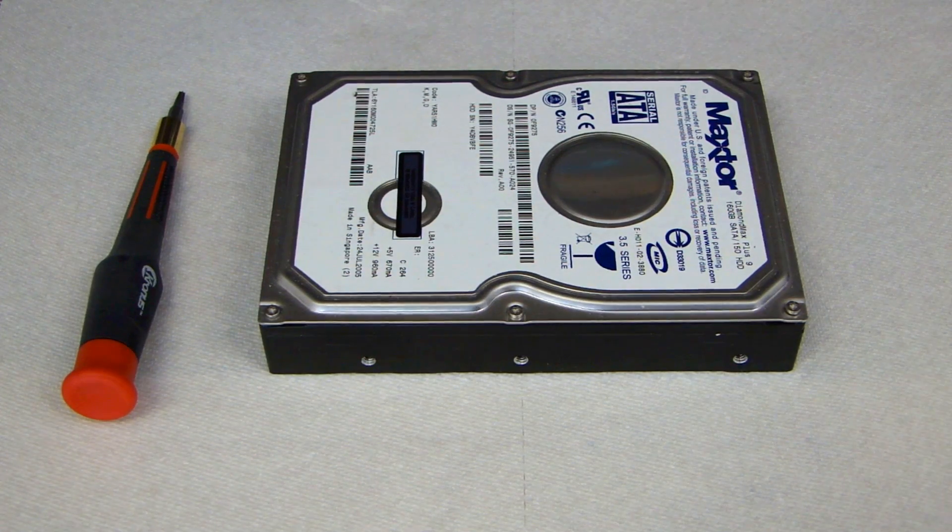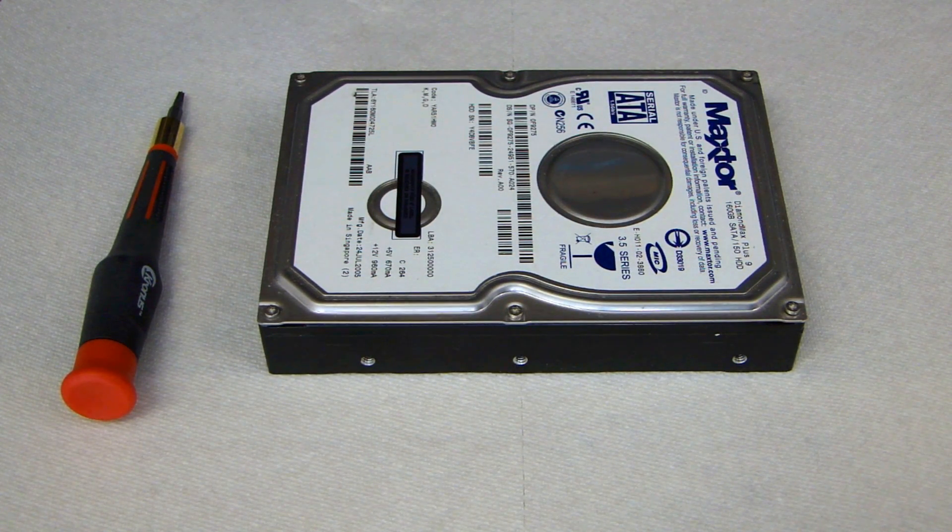Hey, this is Dao2Fast here, and in this video I will show you how I dispose of a hard drive that comes out of your computer. Now on the net there are many different methods you can use to dispose of a hard drive, but I'll show you a quick and simple way that I do it. Let's get started.